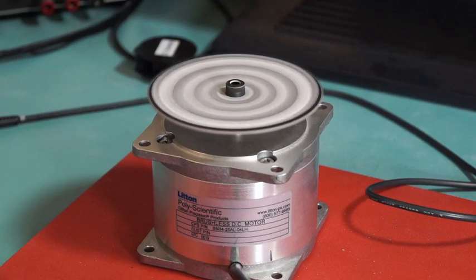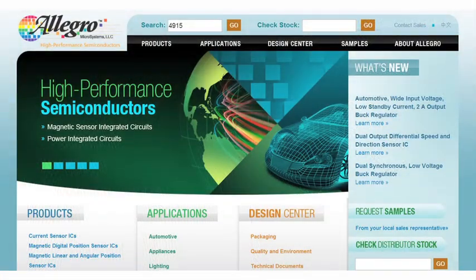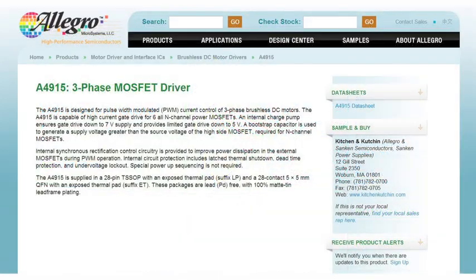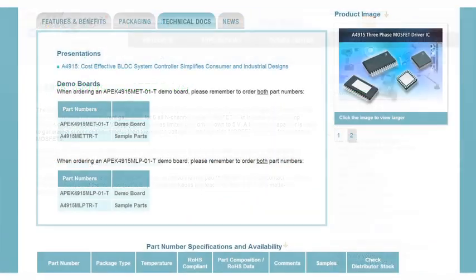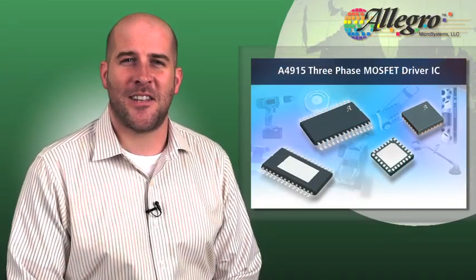Three, two, one. Getting a board for the A4915 is easy — just go to AllegroMicro.com, type 4915 in the search box, then go to the A4915 product page and select your board based on package type. And remember that Allegro application support is always available. Until next time.